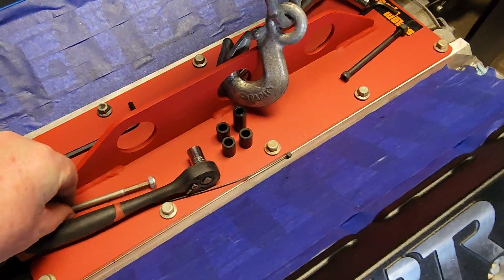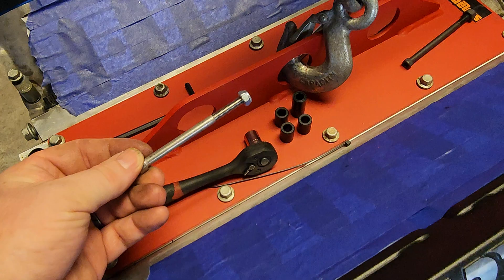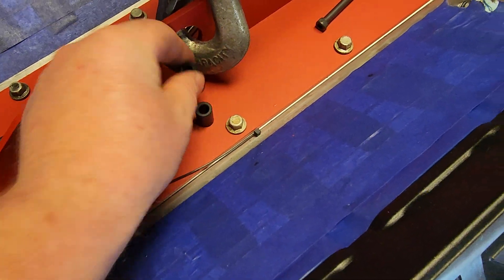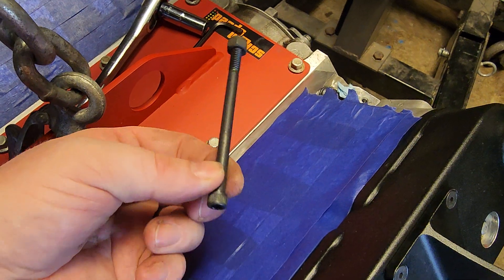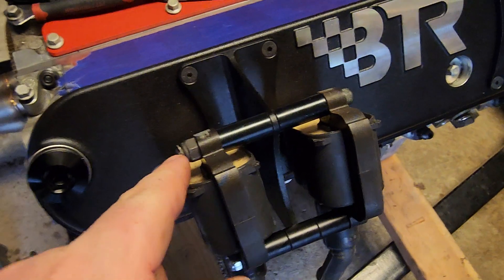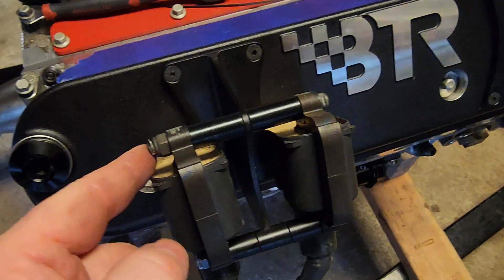The kit comes with these bolts, 16 small spacers, and 16 of the larger ones. So like I said, I went to the hardware store, got some longer bolts, and cut them down to the length I needed, just like you can see here. I used two long spacers on the top and bolted it through.